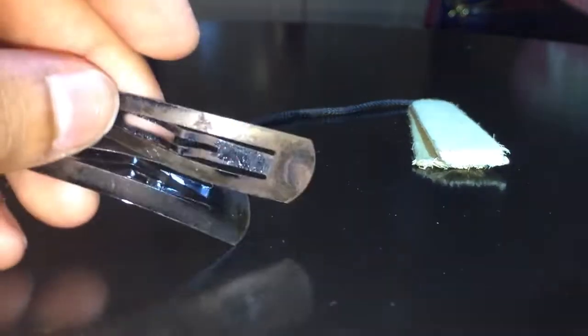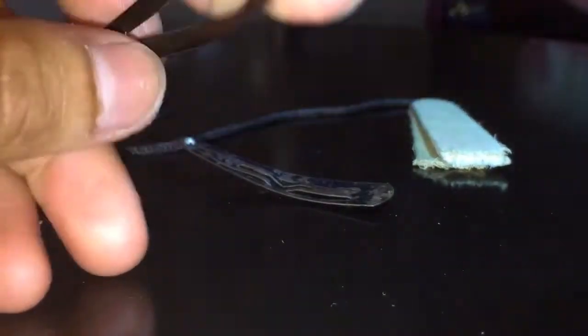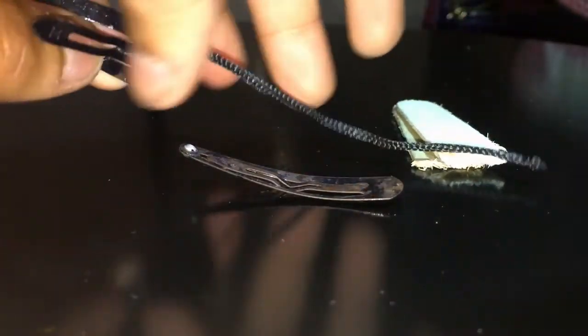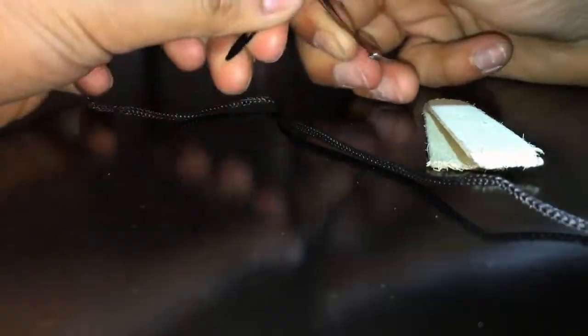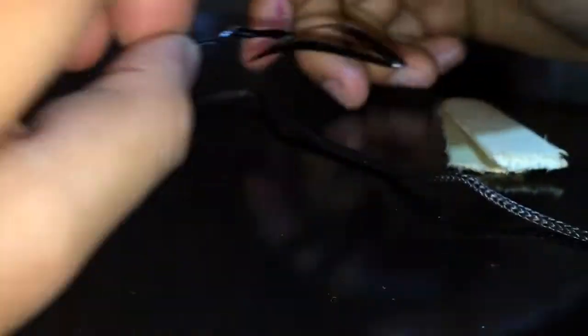So the first thing we're gonna do is take these two snappy clips and just snap them out. This little tab here — the one that comes out — this is where you'd normally clip hair. We don't want to clip any hair on today. Instead, all we're gonna do is take this and try to snap off the tip of it. Just bend it up like this and keep bending it back and forth until it pops off. It should pop off in the first two goes.